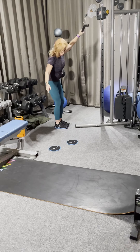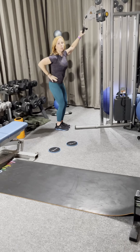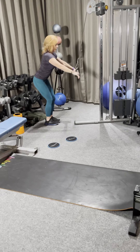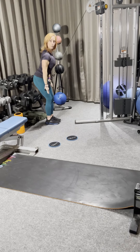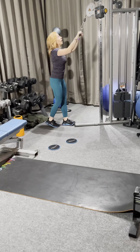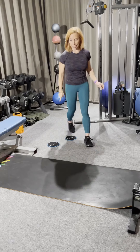Your lat pull down is a straight arm lat pull down. The position you want to be in is cow — arms just straight out — and it's a straight pull down all the way. Inhale, exhale, and squeeze.